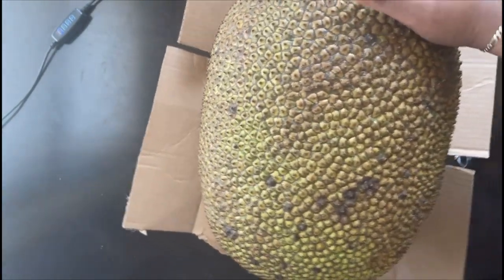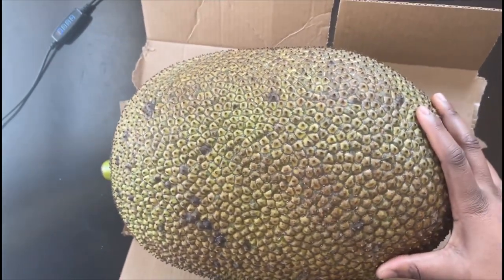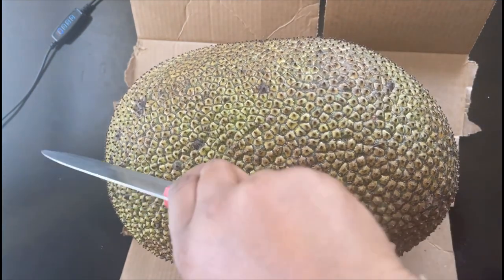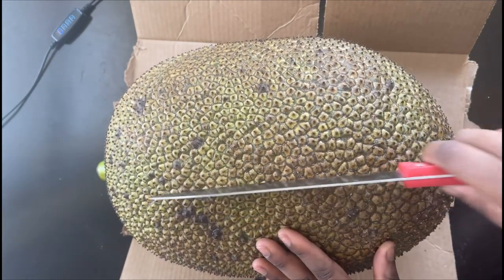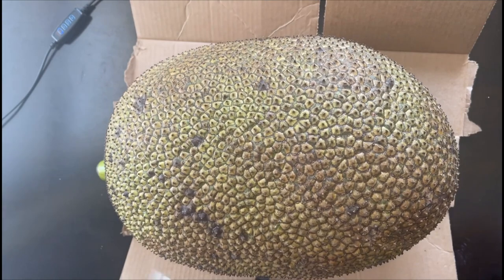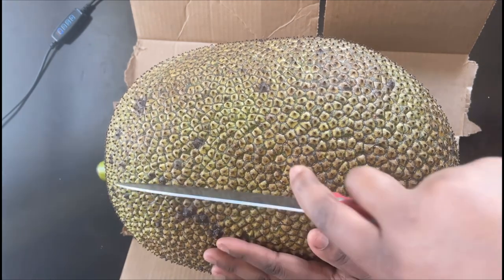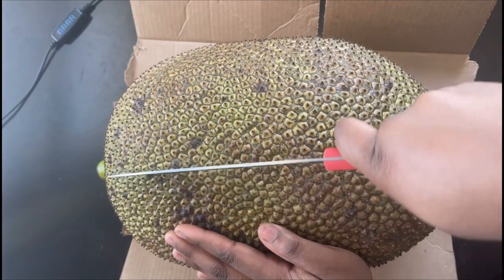I'm gonna go ahead and cut this thing open. I think the best way is to cut it in half this way so I can see all the pods inside. Oh, I'm scared y'all, but let's do it — let's do it!